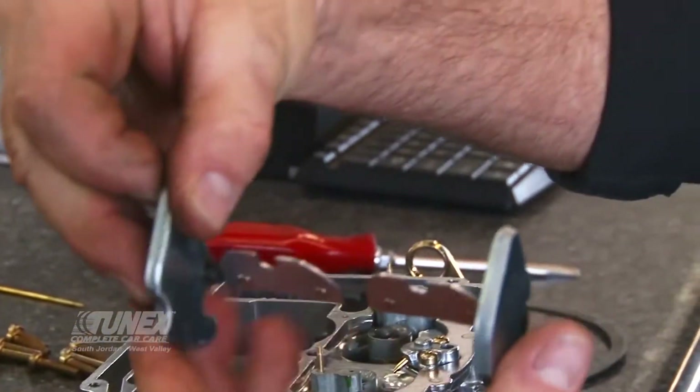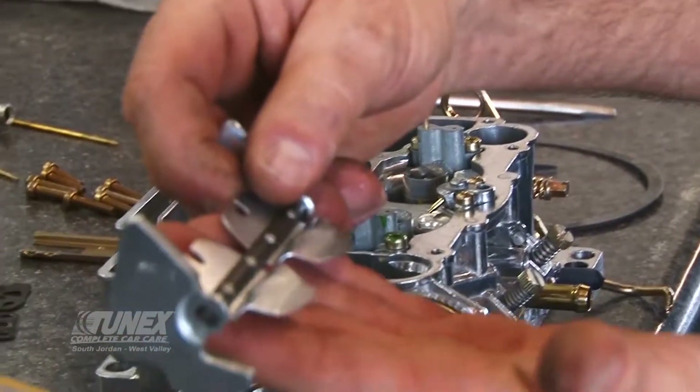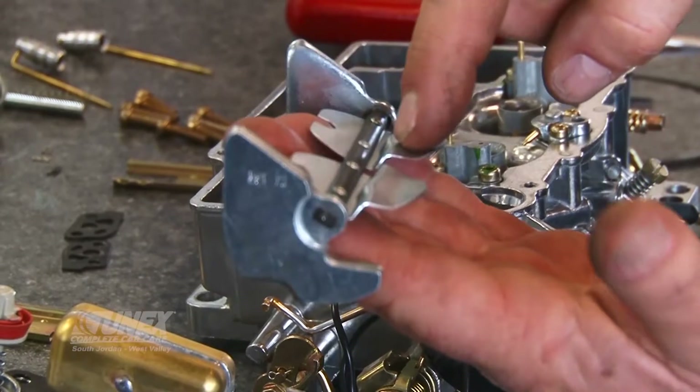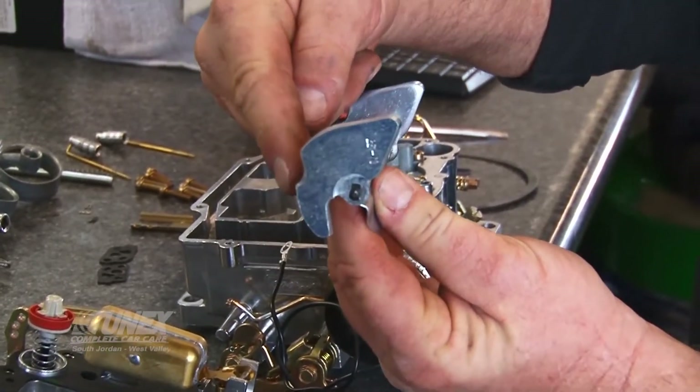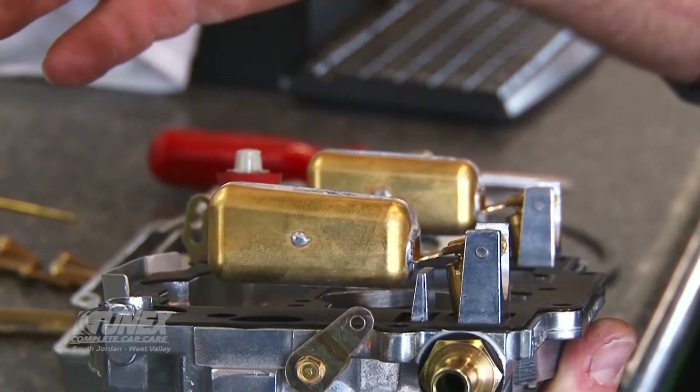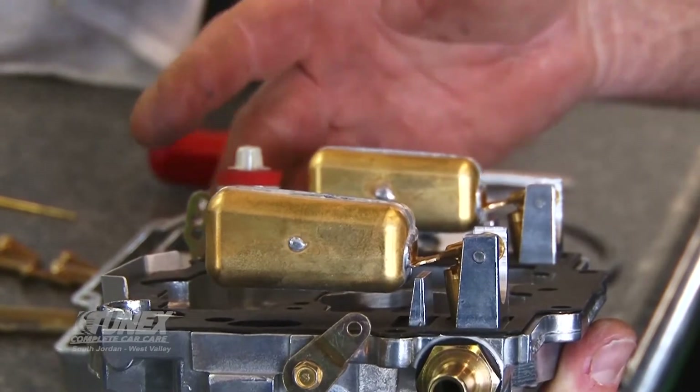The other thing that's wonderful is the fact that it uses this secondary air valve, and I've notched a little bit of weight off of the counterweights. I'm going to make these changes inside, as well as a little float level change, and this is going to be a nice recipe for how this carburetor is going to work for us.